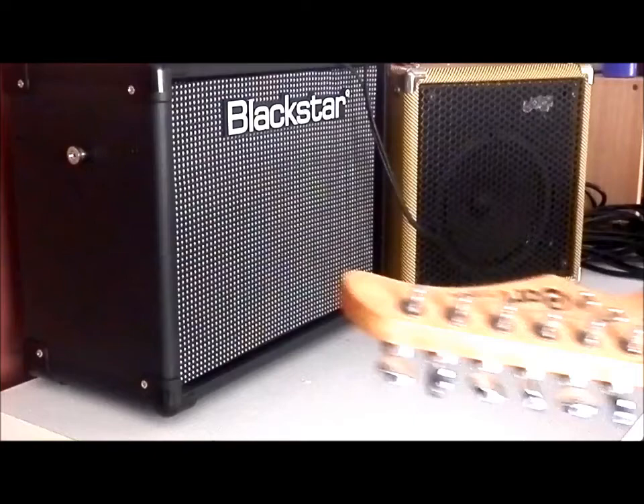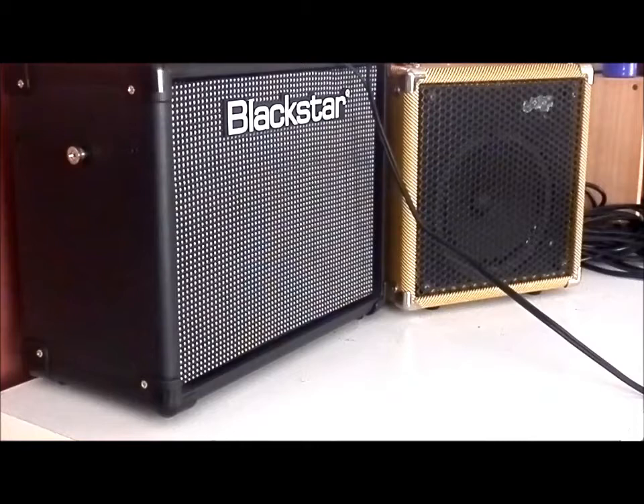I'm using a Quart Strat style guitar here — middle-of-the-road kind of quality guitar. As you'd expect with a nice valve amp, that's coming through beautifully warm.